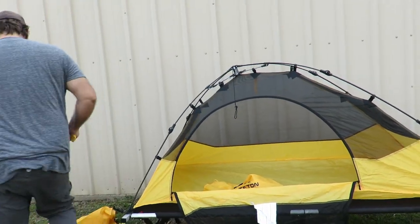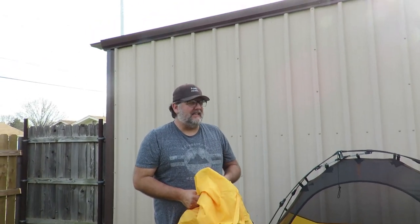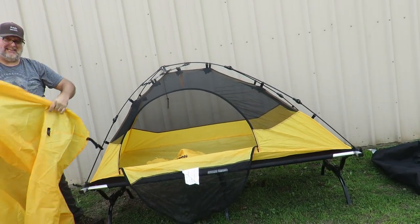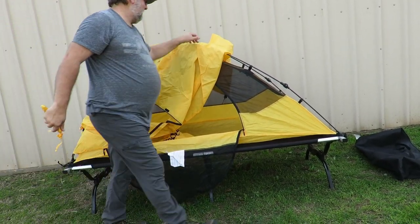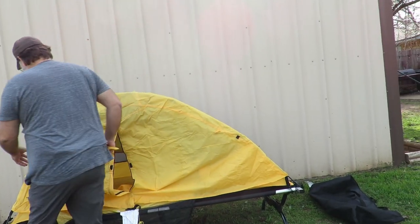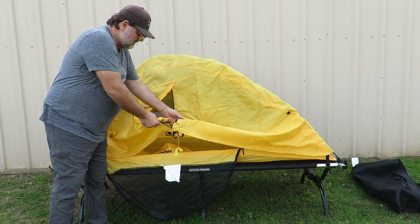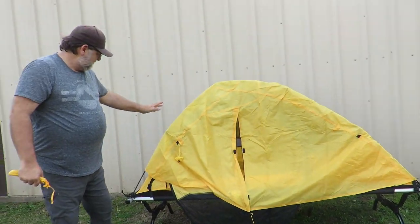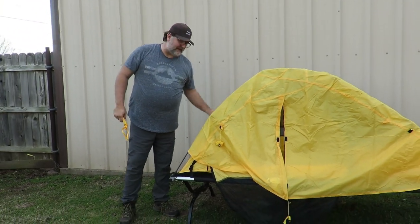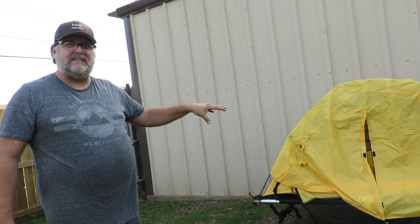It has some stakes. Now the rain fly that comes with it is really too small, and I'll show you what I mean. There you go — that does look better. But the problem is the rain fly is so short that even when you stake it to the ground, when it rains it drips down onto the cot and underneath the cot, so you're actually sleeping in the water.